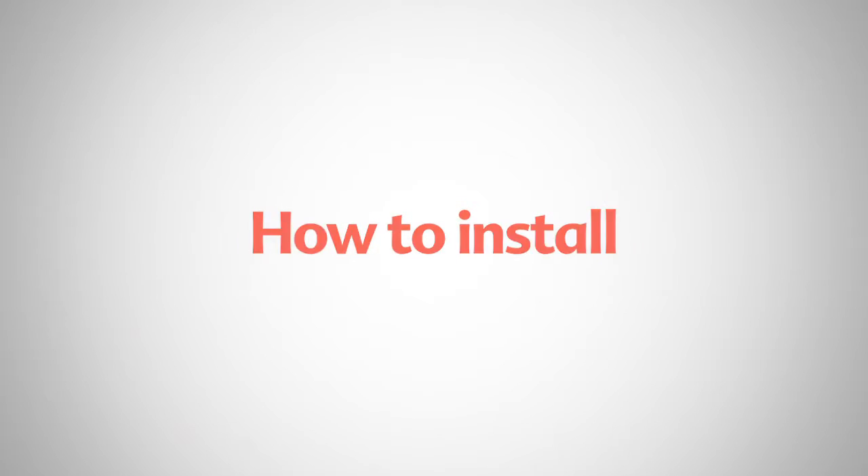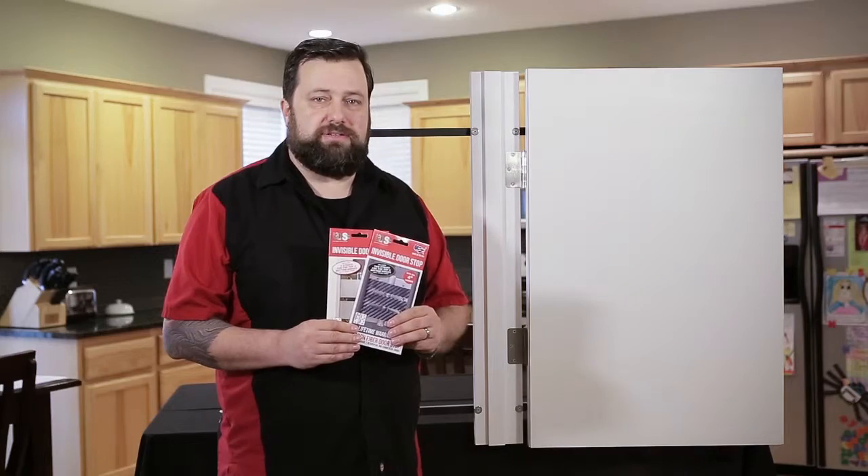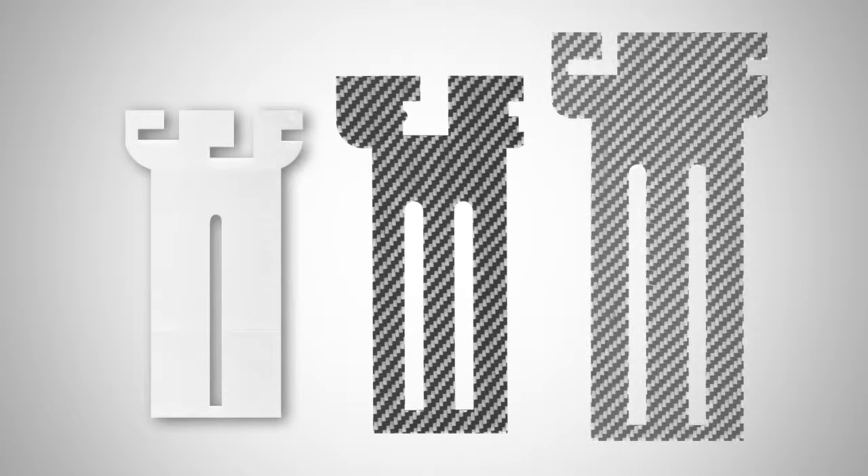Hi, I'm Eric G. for IDS. I'm here to show you how easy it is to install their invisible doorstops. The invisible doorstop is available in three sizes.